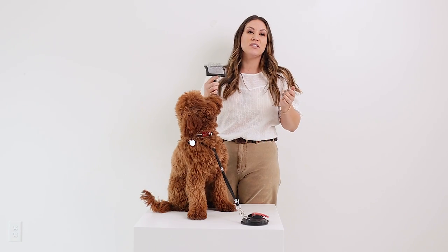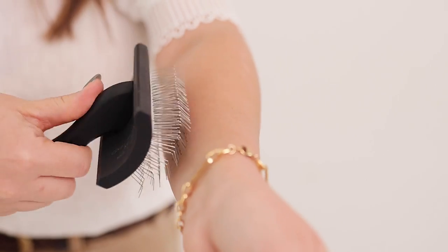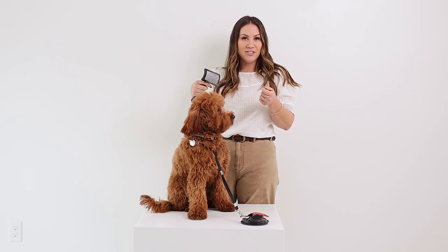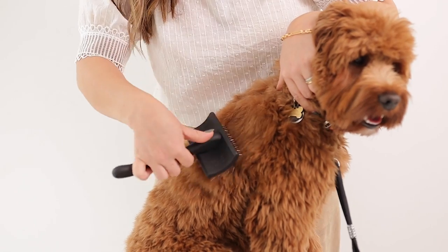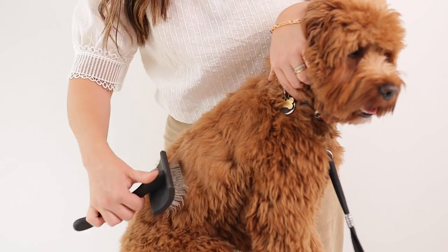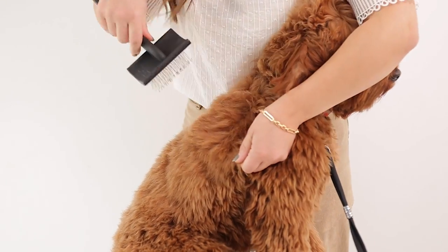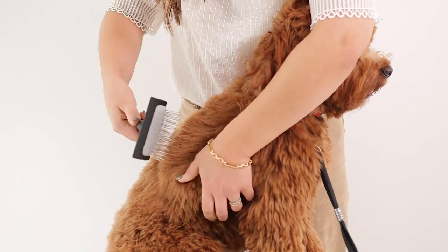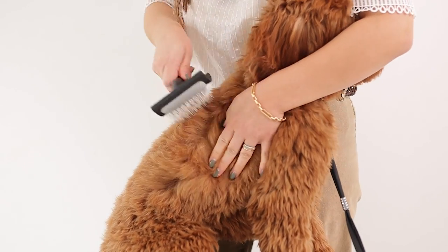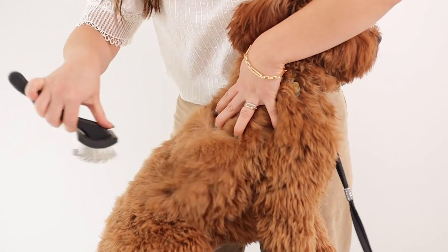When brushing your dog, you really want to use a soft, gentle stroke — use the same amount of pressure you would on your arm. Test it out on your arm before you start. With this slicker brush, I'm just using this soft, gentle motion, not using more pressure than I would on my own arm, and just moving in different areas.